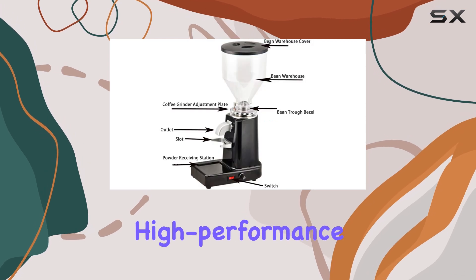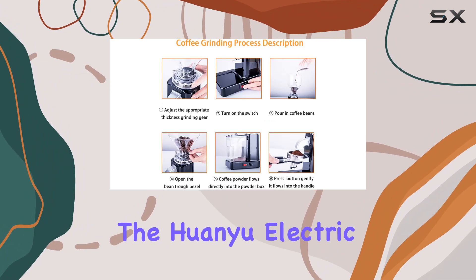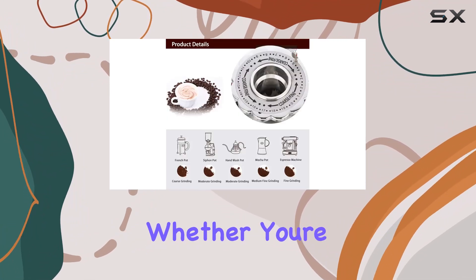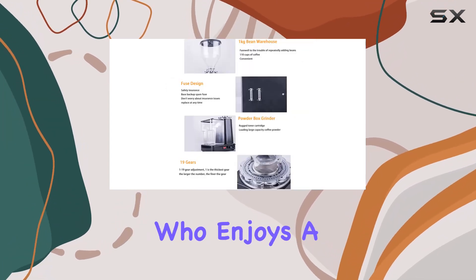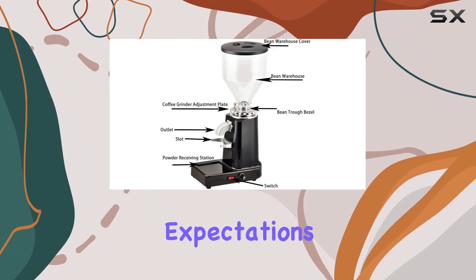In conclusion, if you're in the market for a high-performance coffee grinder that delivers on both quality and convenience, the Huanu Electric Coffee Grinder 1000G is undoubtedly worth considering. Whether you're a coffee enthusiast, a cafe owner, or simply someone who enjoys a perfect cup of coffee at home, this grinder is sure to meet your needs and exceed your expectations.